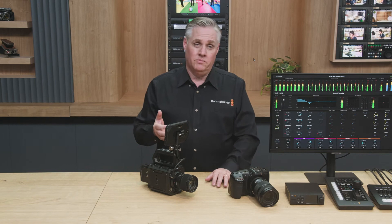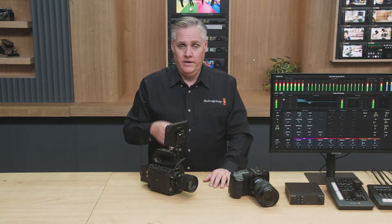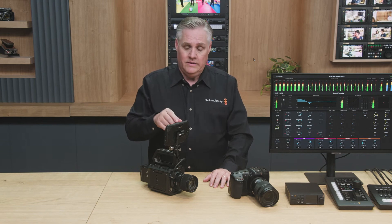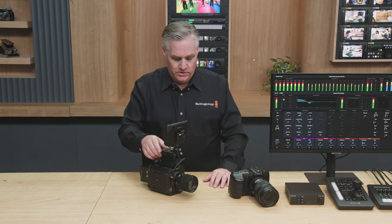It also supports the heads-up display, so it looks like a regular camera with an LCD built-in. You can tap on the heads-up display controls because it's USB, so you actually have a touchscreen. You can even set the menus.